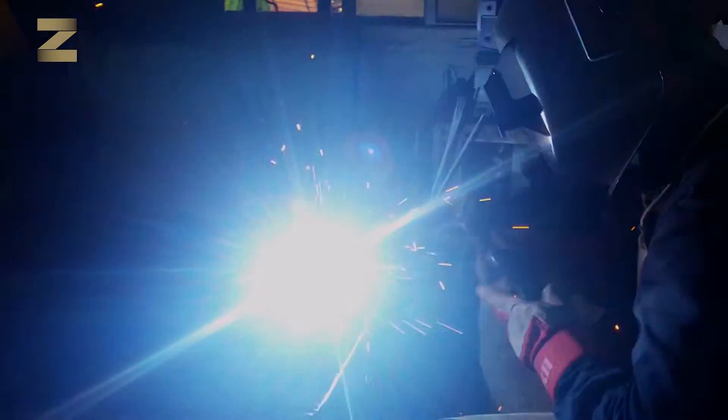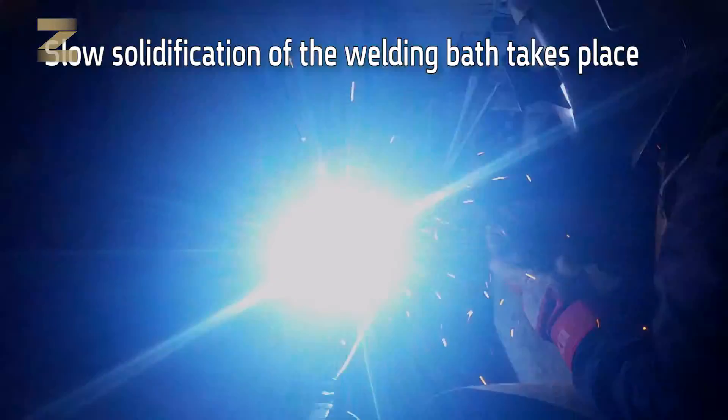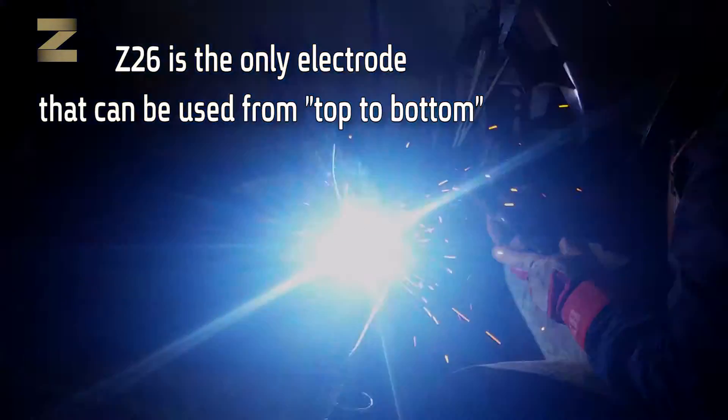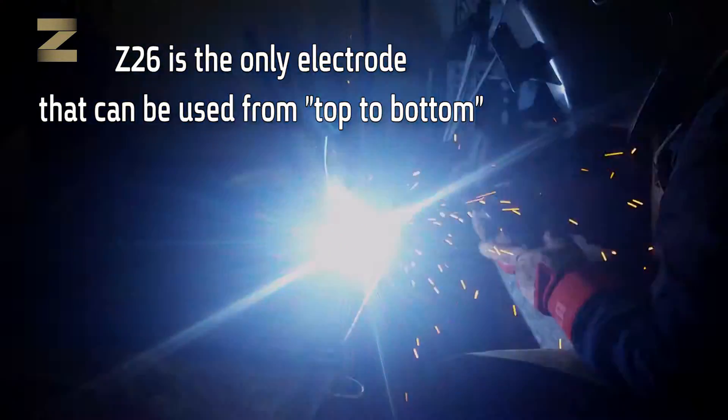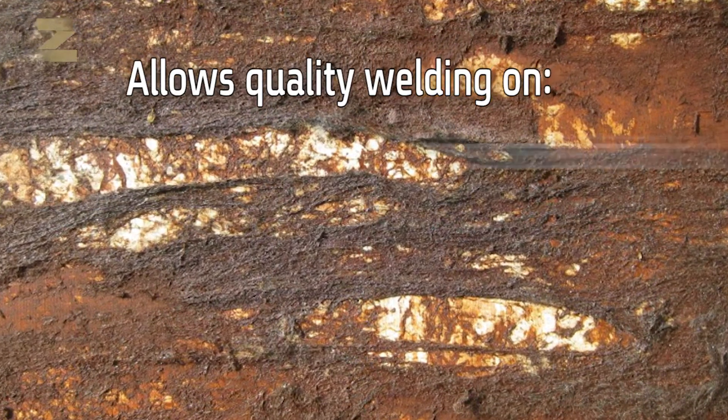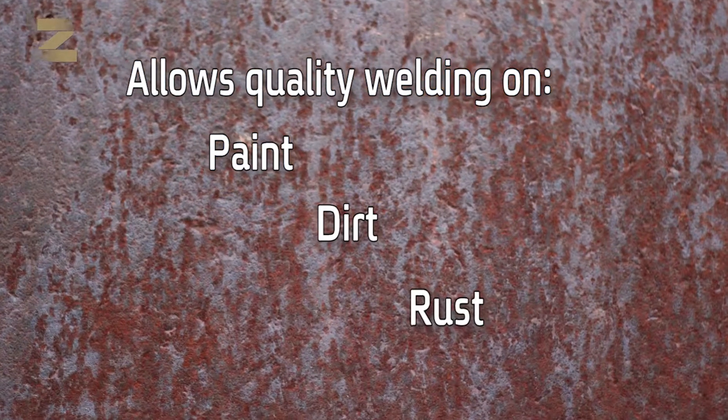Another advantage of the Z26 electrode is achieved in welding states where slow solidification of the welding bath takes place. Z26 is the only electrode that can also be used from top to bottom. The special coating allows quality welding not only with galvanized iron but also on surfaces covered with paint, dirt, rust, etc.